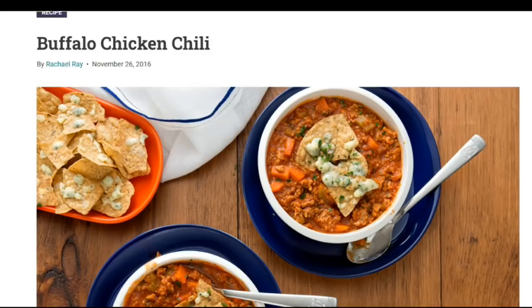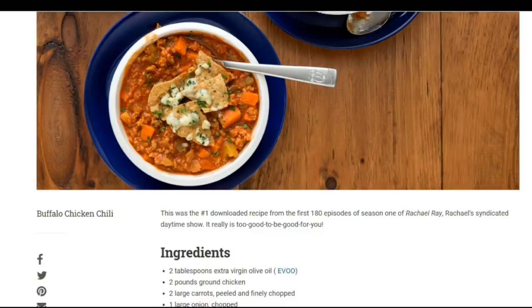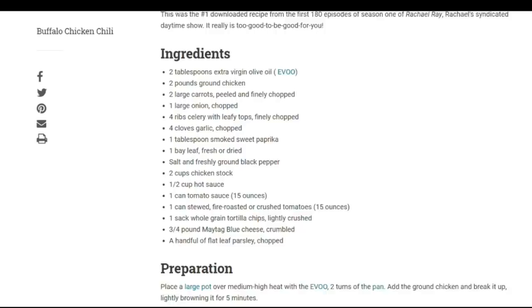I used to watch this show obsessively when I was in college, and I collected all of her cookbooks and many of her kitchen gadgets. She will always have sort of a special place in my heart — it's when I sort of learned to cook and learned my love for cooking.